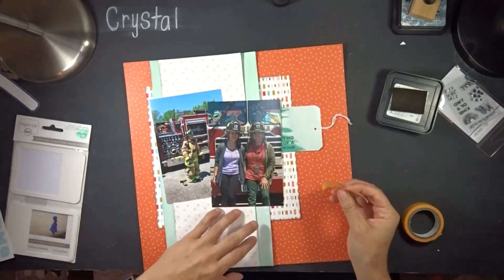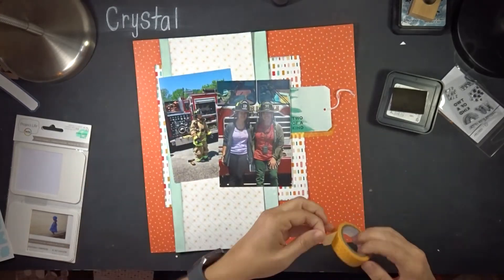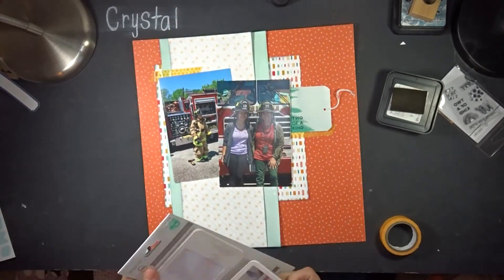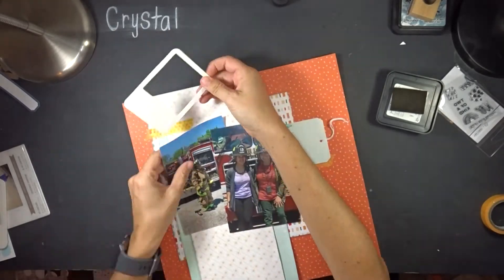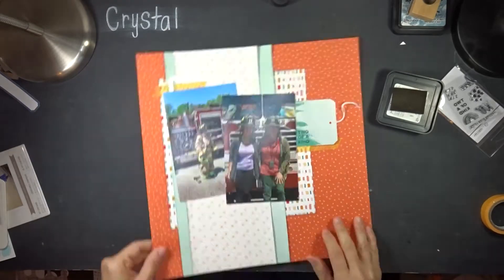I pull up a Project Life frame and tuck it behind the top photo — I really liked how that worked. I thought about adding another frame but couldn't figure out how it would look. Then I add more washi tape down below the photos, since I always like to have three points of embellishments.